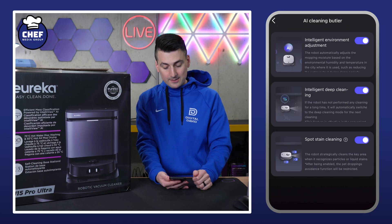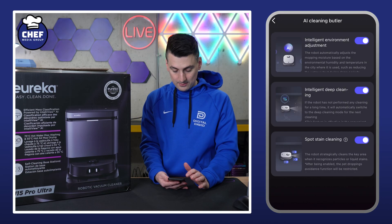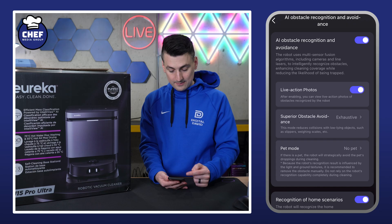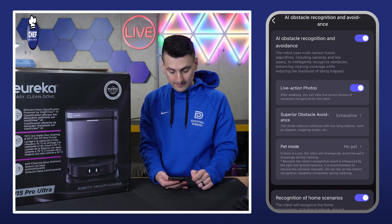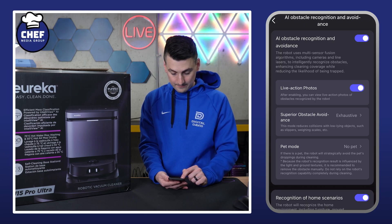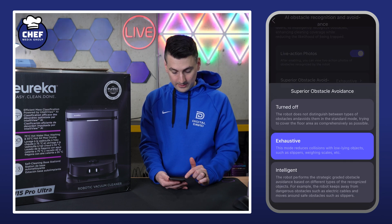AI cleaning butler is next. You can toggle these on or off if you want to take advantage of some additional features — AI obstacle recognition and avoidance. Pick and choose how you want to configure that. I like the live action photos — it's cool to see the obstacle in real time on the map. Here are the obstacle avoidance settings: off, exhaustive, or intelligent.